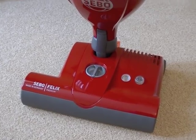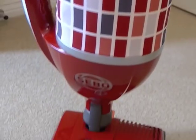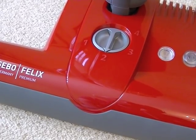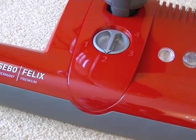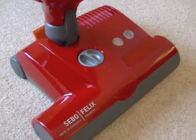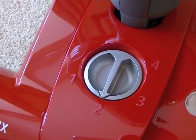I'll take you through the main features of the cleaner itself. Here we have the SIBO Felix Rosso in all its glory — a very striking red colour. Starting at the bottom with the power head, this is the power head that you now get supplied with some of SIBO's cylinder vacuum cleaners. In the UK currently the only machine you can get this with is the D4 Premium, but in the USA and Germany most of their power head canister cleaners come with this head. So if you've got a SIBO canister with a power head, this is basically exactly the same power head.